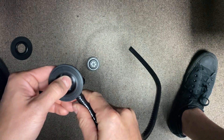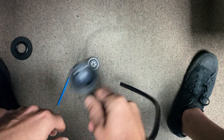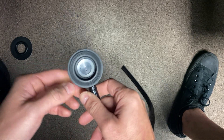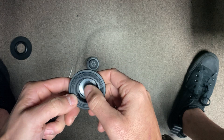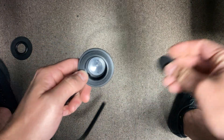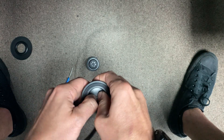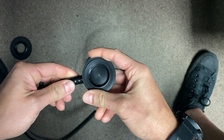I can pop the exhaust valve out if I'm going to replace it. If I'm not replacing it and I'm just cleaning it, I can go ahead and soak this in warm soapy water to get out any crystallization — that generally does the trick. Then I can pop my cap back into place, and this side is done.